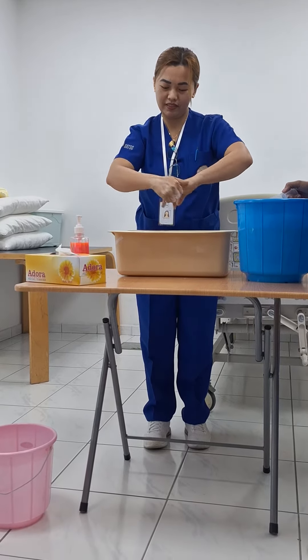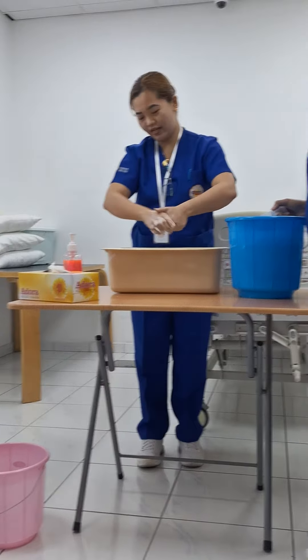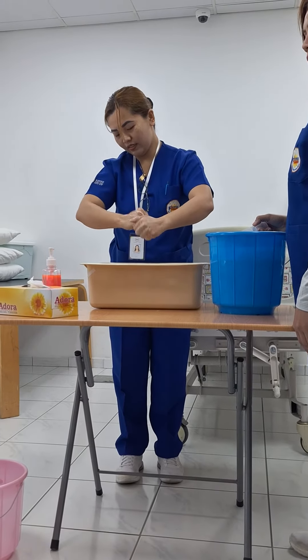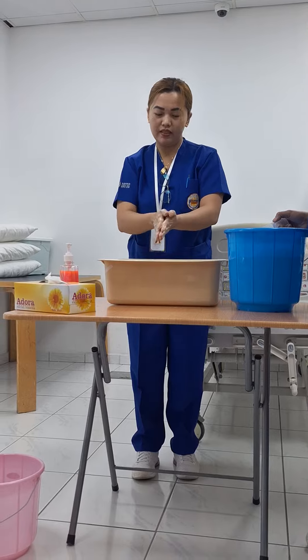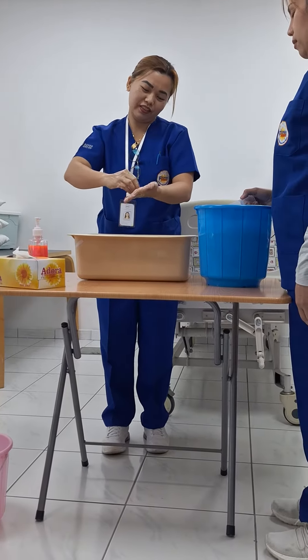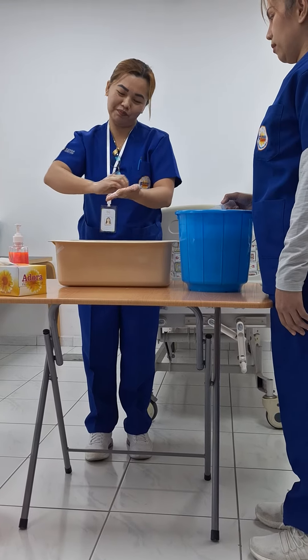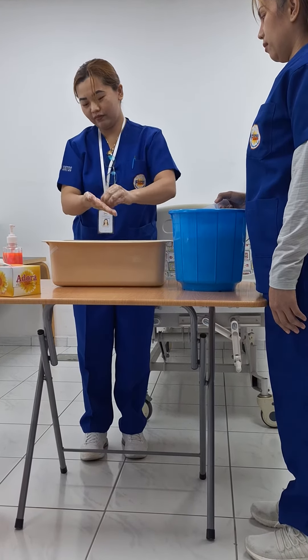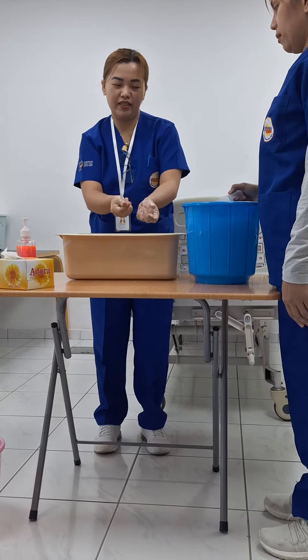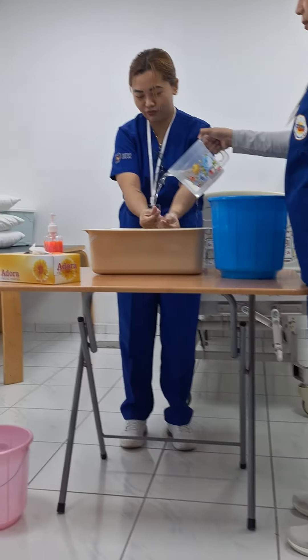Vice versa for the right thumb. Rotation of all fingers into the left palm, then rinse your hands with water.